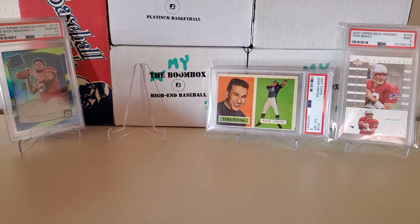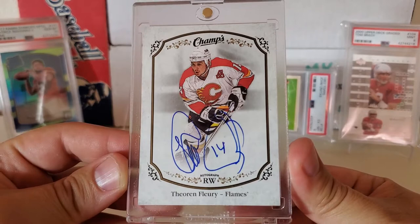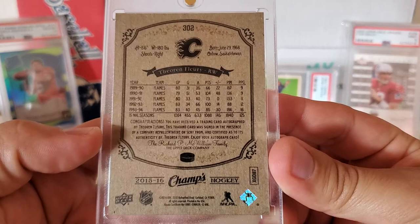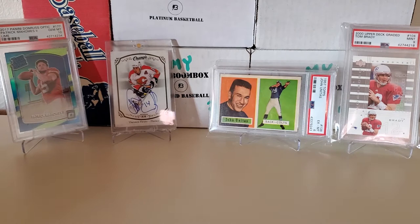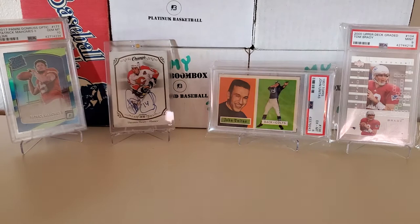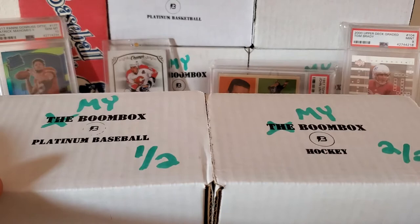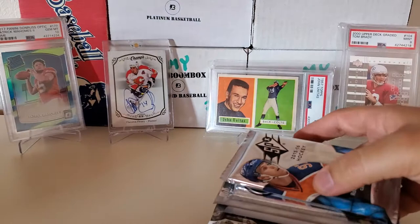I'm also going to throw up a hockey card, and the reason is this: a 15-16 Champs card — a Theo Fleury legends on-card autograph, one of the hardest ones to pull out of the entire set based on the odds. The price point on this card is actually several hundred dollars, so it was a really good pull. I'm putting it up because one of the packs in these boxes is a 15-16 Champs hobby pack — that's kind of the reason for that. Anyway guys, let's show you the great packs. Enough BS — let's get into breaking.